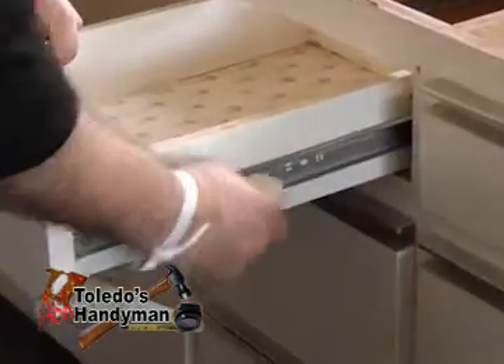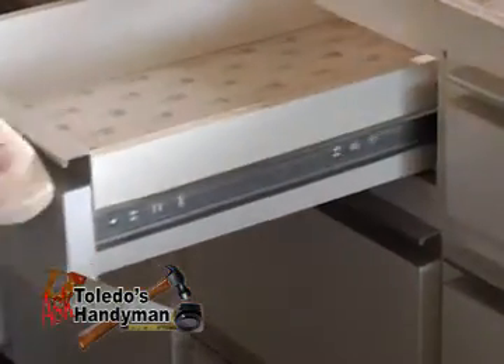It is very annoying when you have cabinet drawers that stick and squeak when you pull them in and out. To help solve the problem, simply rub a bar of soap on the drawer or track.